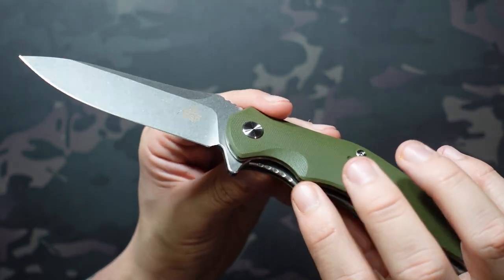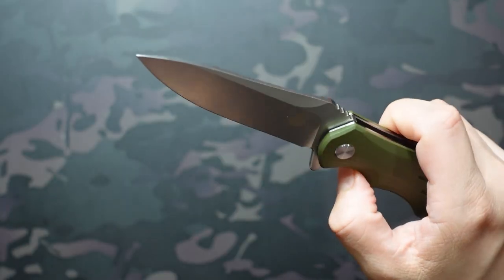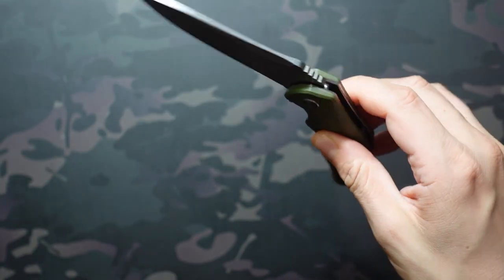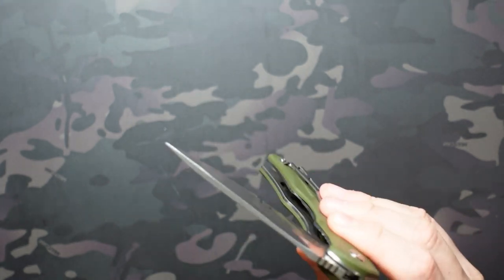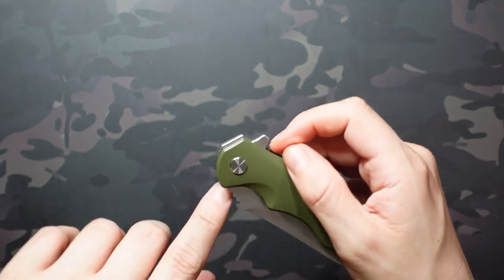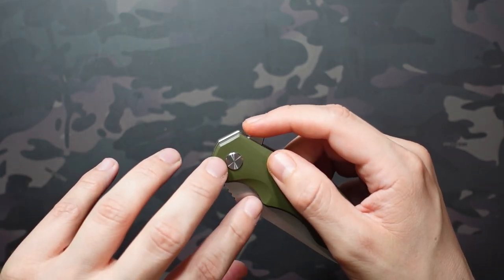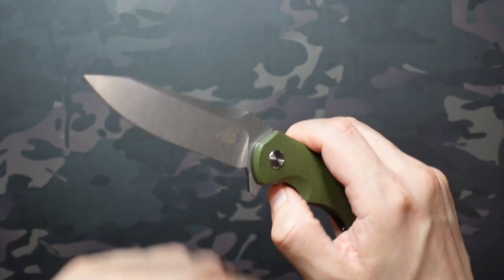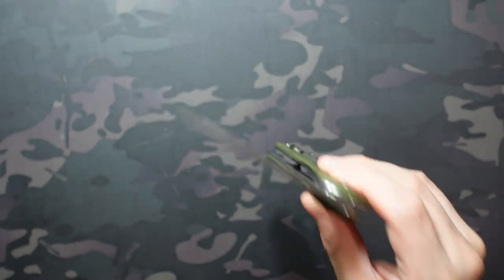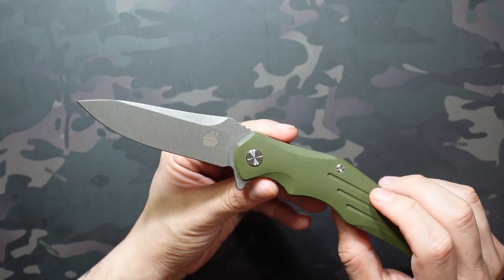It's a liner lock, and there's some nice jimping on the liner lock itself that really grabs your fingers and works effectively. It's not going to be a drop-shut or even a single shake — it's usually about two shakes to get it to close, so that's not quite the smoothest closing experience. However, the opening experience is very smooth; it's on ball bearings, the flipper tab works well, and the detent is nicely dialed in — nice and snappy and responsive. No problems opening it whatsoever, closing just isn't as smooth by comparison.